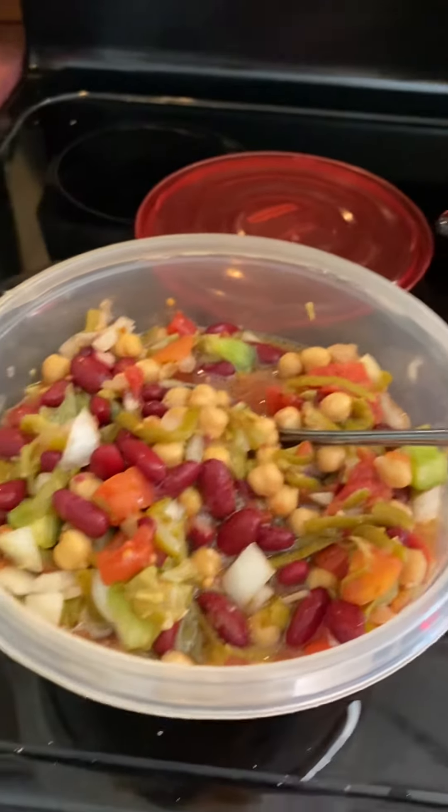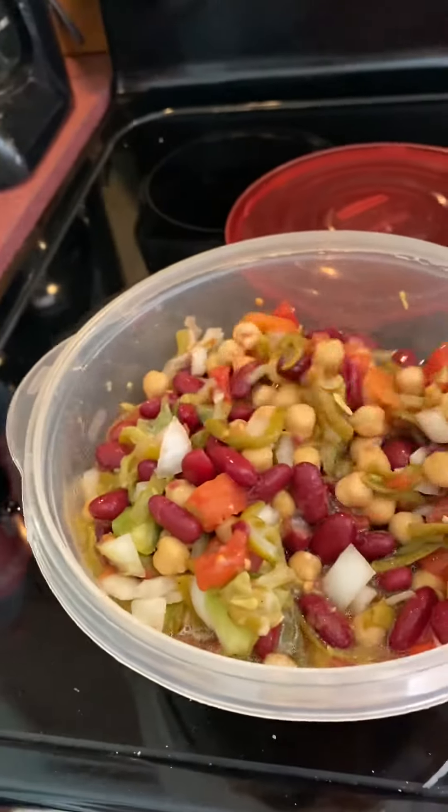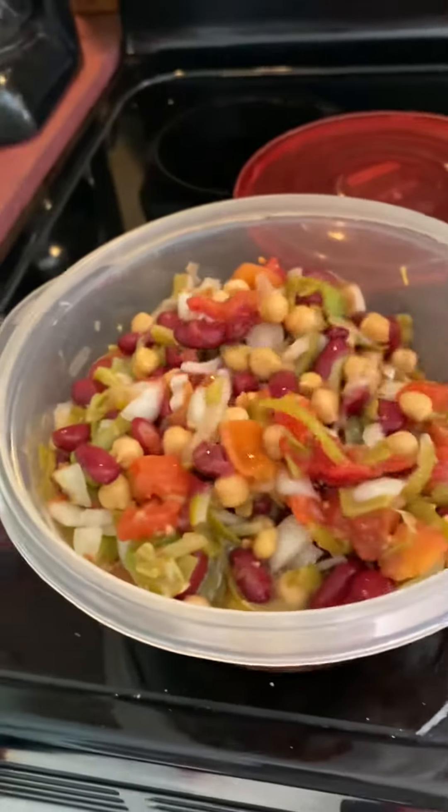Hello, hello folks. I have made me some bean salad here. I want to show you how I make mine.